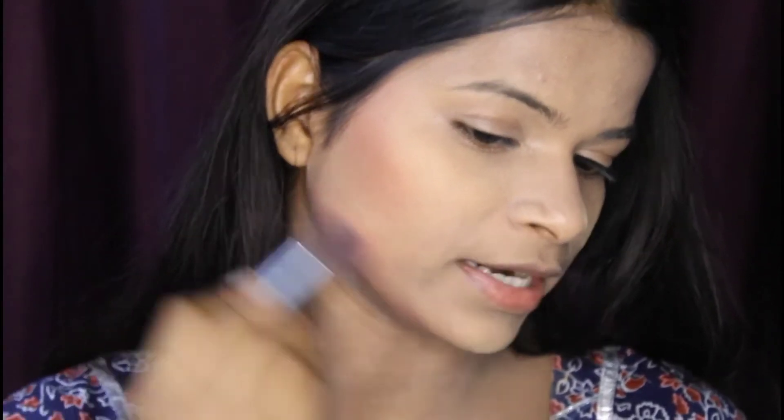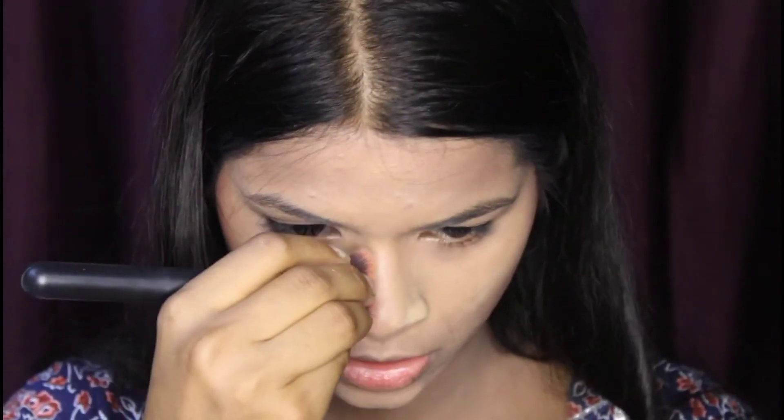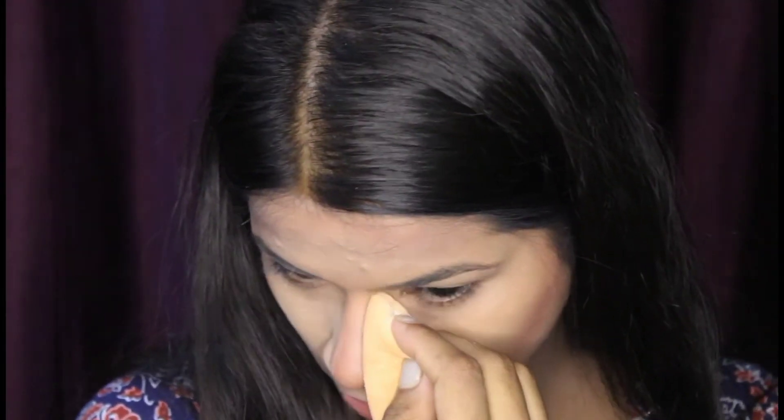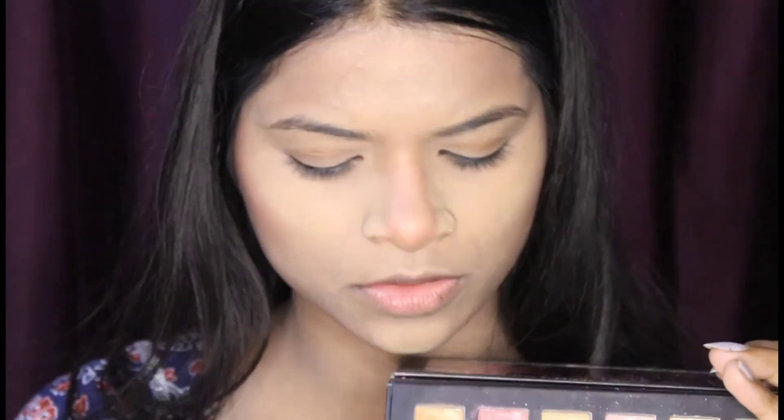You have to do the cut crease shape for a beautiful look — this is an important trick. Now I am contouring my nose using the same brush, and then I will put a little loose powder on the nose area.